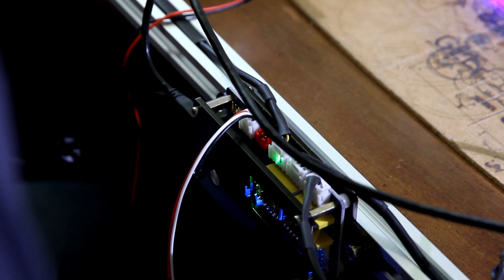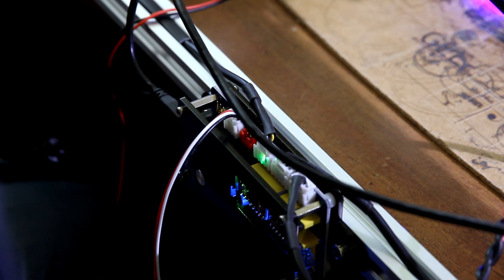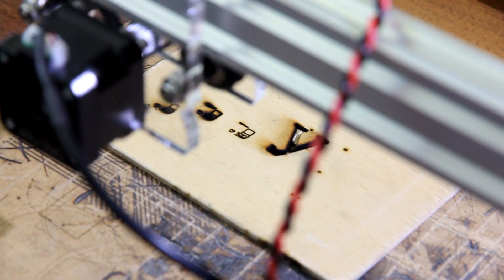Endurance lasers are easy to install to the Alex Maker board — just plug it into the laser pin and you're all set. As you can see, the previous two images burned really hard, but this looks much better.